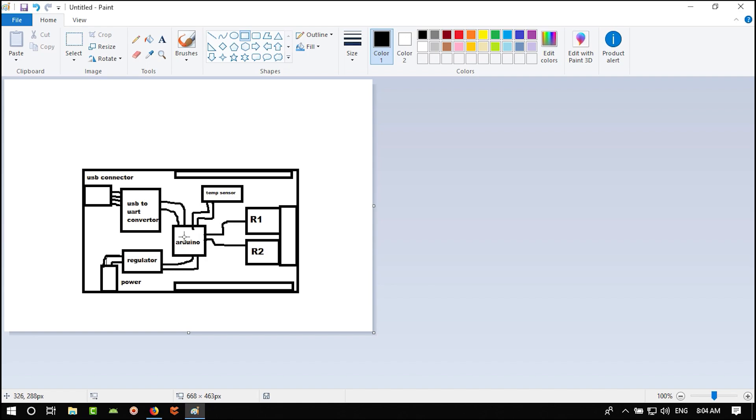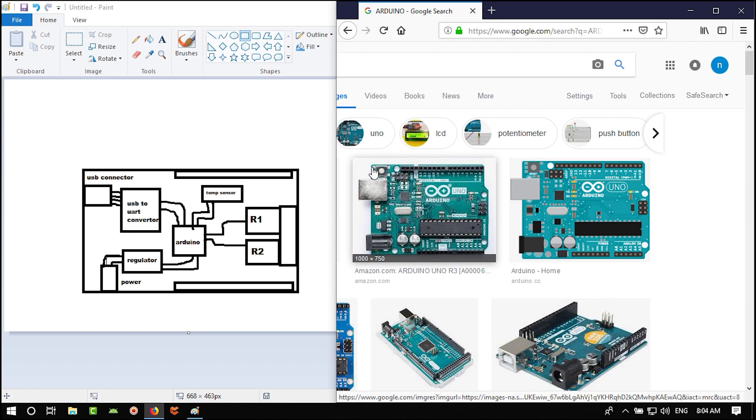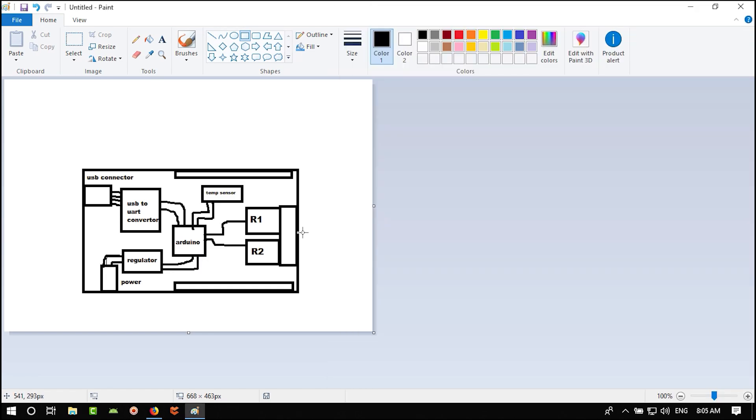We can add a lot to it and use all its pins. For now, let's begin designing the schematic for this PCB with the temperature sensor, relays, and more.